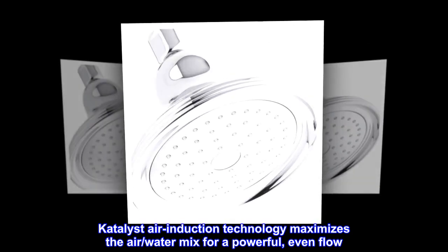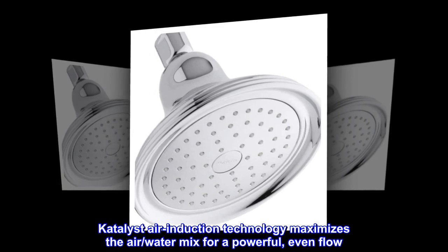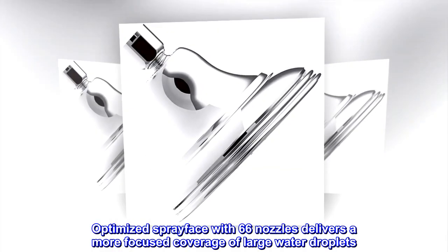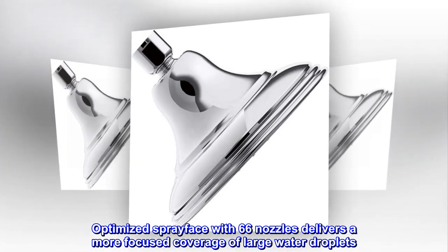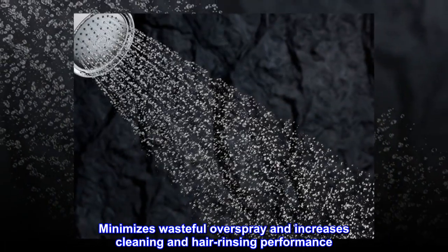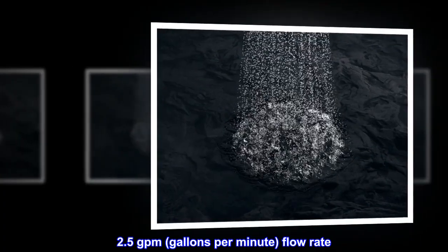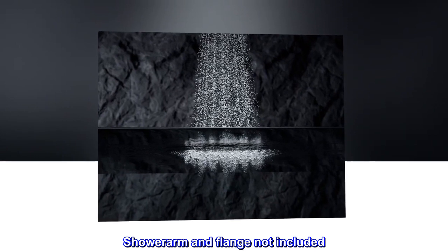Catalyst air induction technology maximizes the air-water mix for a powerful, even flow. The optimized spray face with 66 nozzles delivers a more focused coverage of large water droplets, minimizing wasteful overspray and increasing cleaning and hair rinsing performance. 2.5 GPM, gallons per minute, flow rate. Shower arm and flange not included.